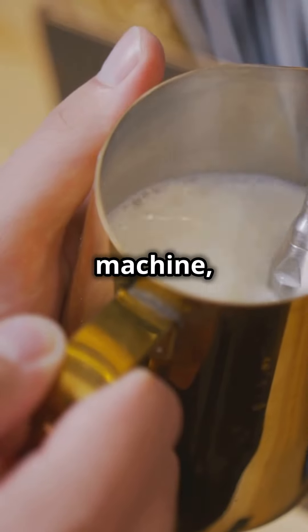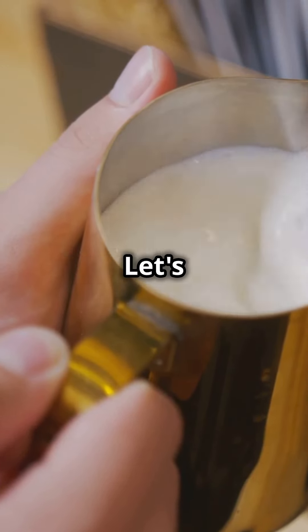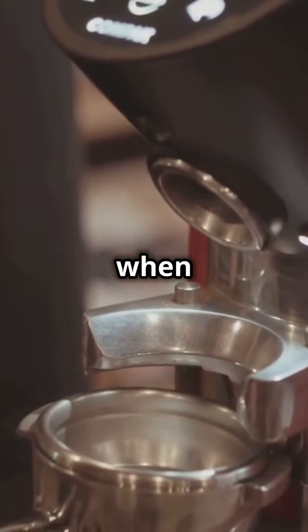Welcome! Today we'll talk about the essential tools for creating beautiful latte art. You'll need a high-quality espresso machine, a steam wand, a milk frothing pitcher, and a thermometer. Let's see how each tool helps and what to look for when buying them.